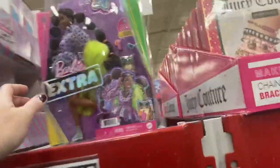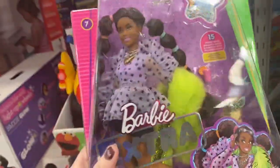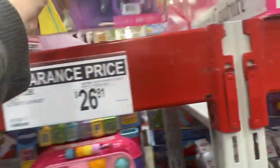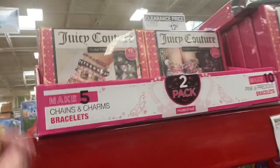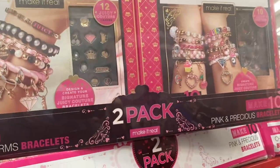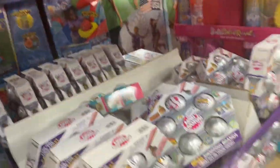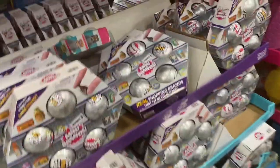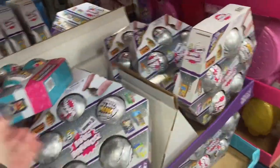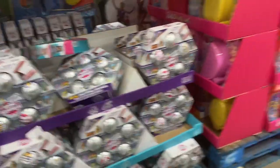Got Barbie Extra for $12.81. I don't know what they've done to you, Barbie, but oh my God, you've got some knee sockets on the new versions. Got the Juicy Couture jewelry set — wow, that's got a lot going on. Mini Brands — why aren't you on sale? They've still got a toy one. I think I have all the toys, but I don't like the toys as much as the food Mini Brands — I love the food ones.